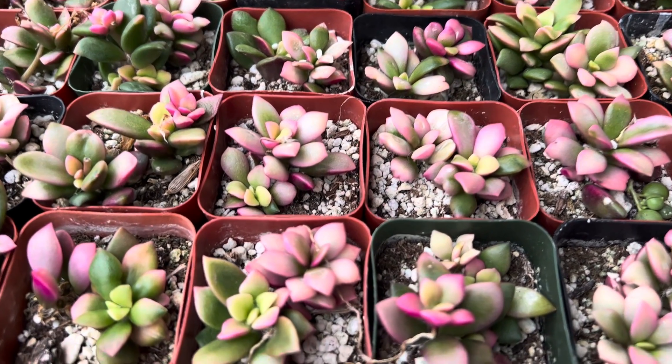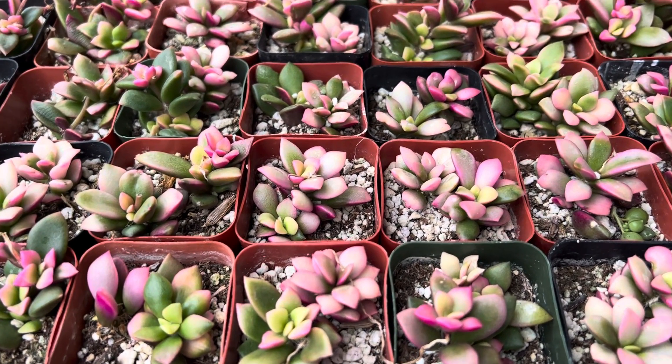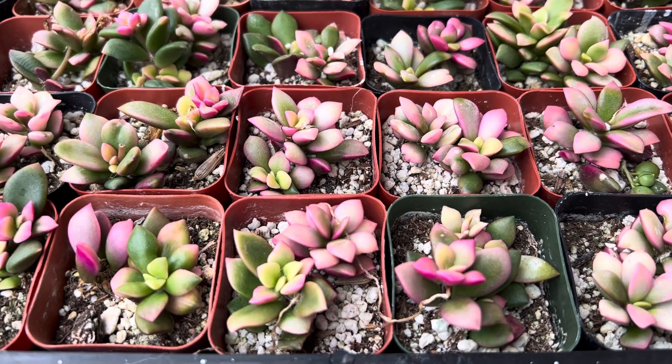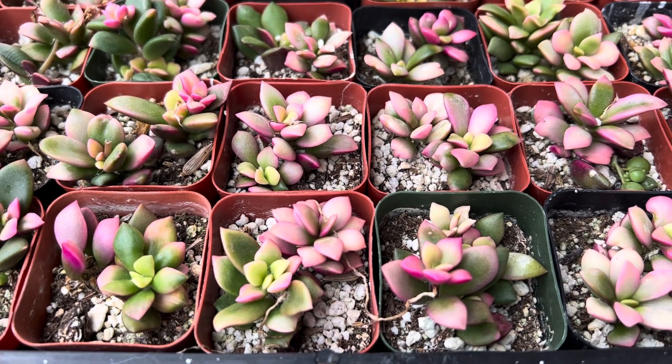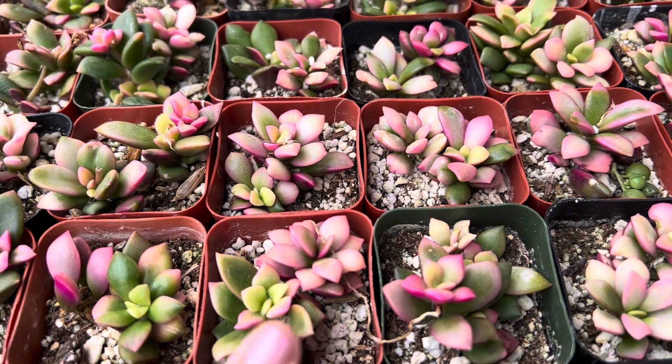Hi, this is Melina. I'd like to show you one of my favorite succulents. It's known as an Anacampus serrus rufescens, also known as a pink sand rose or a rainbow sand rose. It's native to South Africa and they grow fairly slowly.